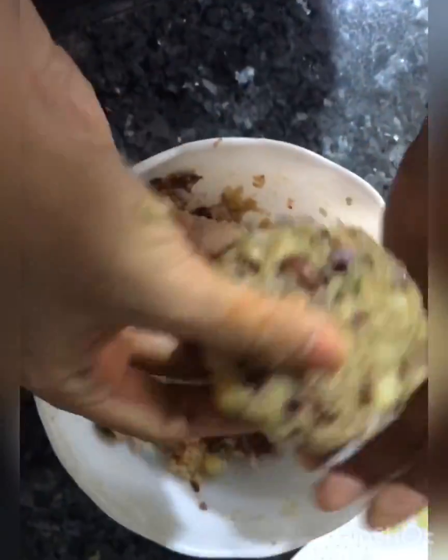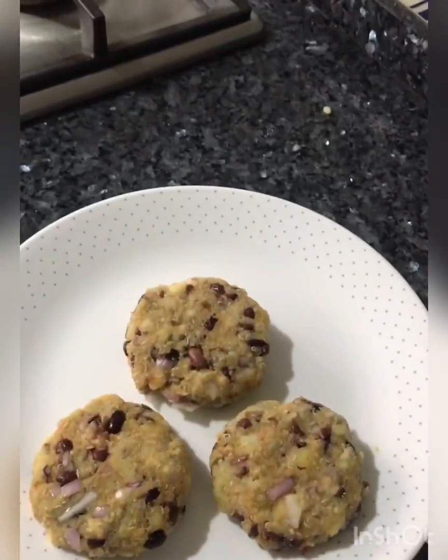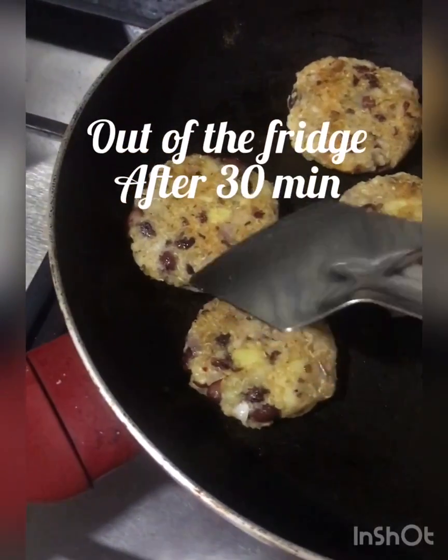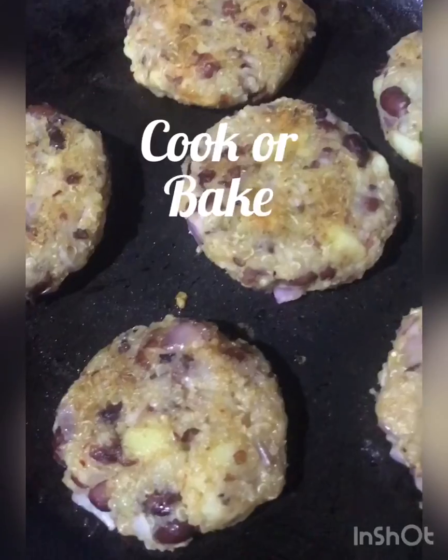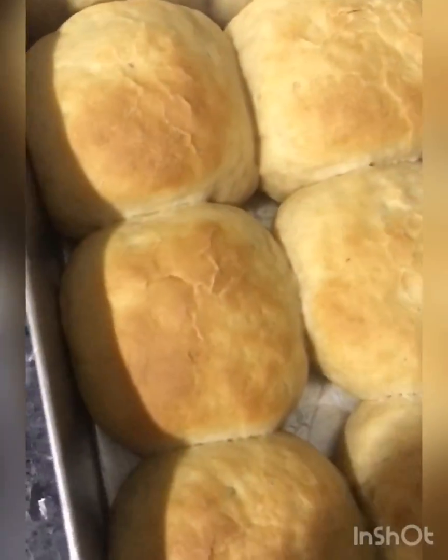I froze them for around 30 minutes and then I'm just cooking them on a hot pan with a little oil. The coleslaw is also ready to go along with them.